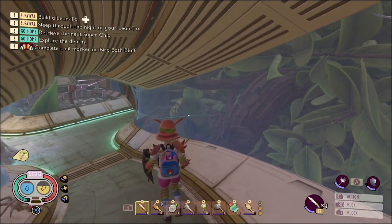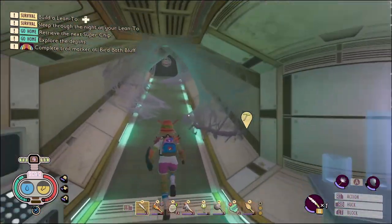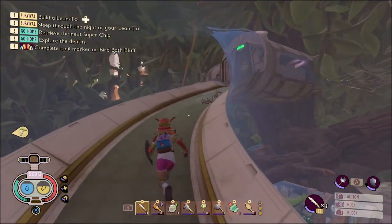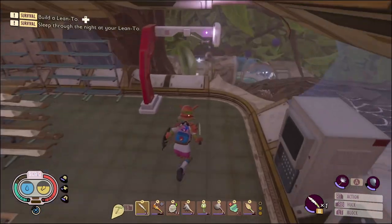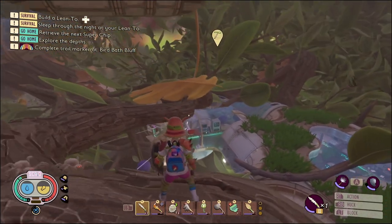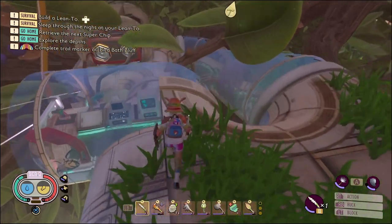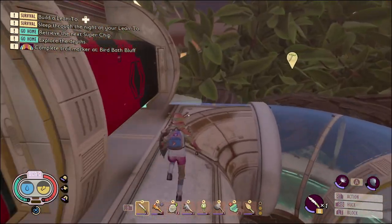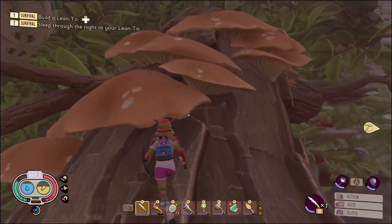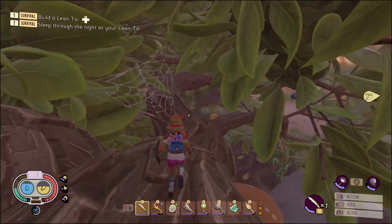I'm going to err on the side of caution and show everybody how to accomplish this. So we're going to run all the way to the top. Once we get outside, we are looking for the battery, which is right over there. And once we get here, we're going to take a left and cruise right over to these mushrooms.